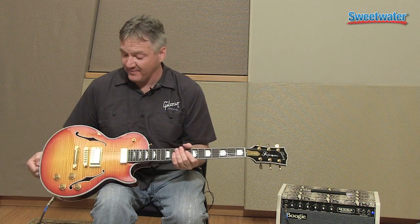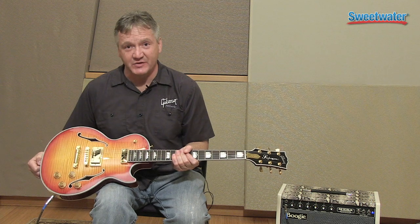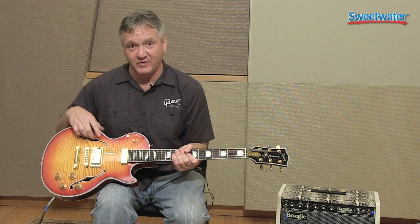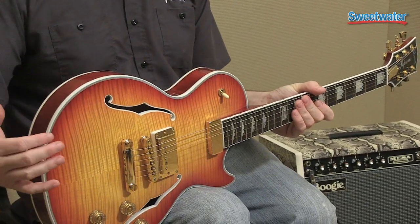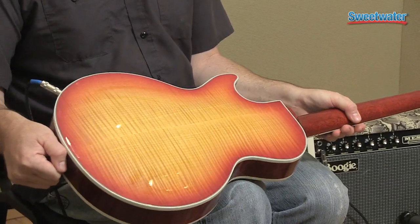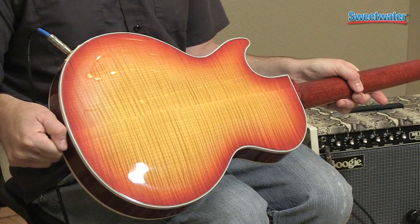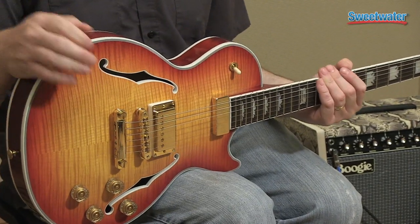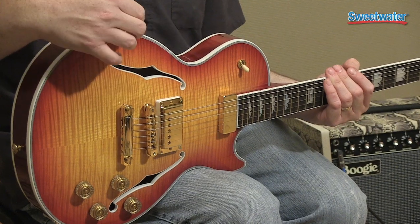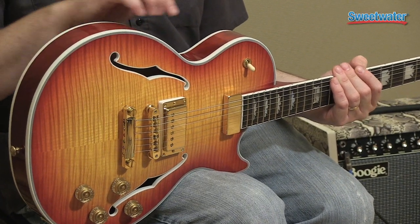This is a really cool guitar. It's a semi-hollow instrument. It has chambered sides and it has a flame maple top and a really cool flame maple back on this, which is something you don't normally see. The body is actually comprised of a maple cap, maple back, and mahogany center seam.